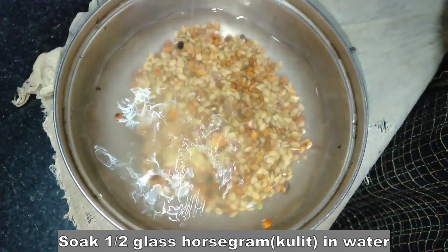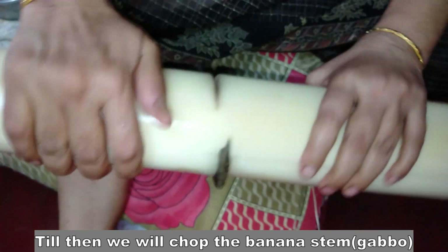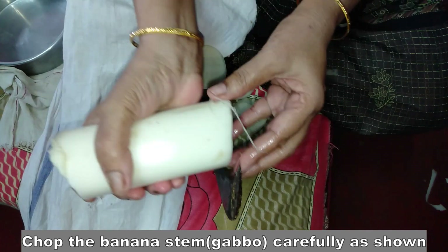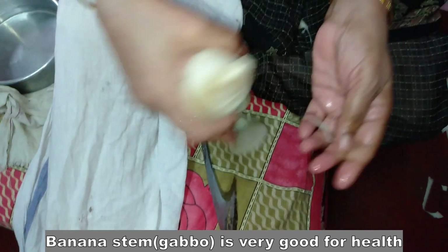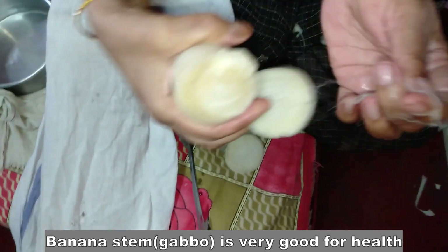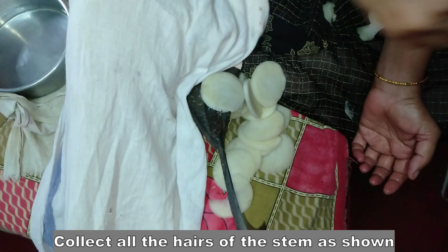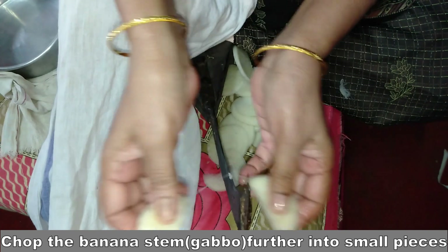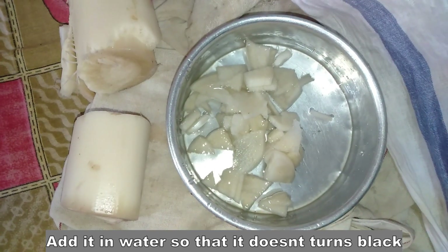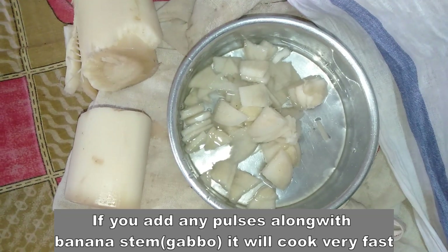The gabbas is full of gabbas, so they are first weight loss. I can tell you that the gabbas is full of gabbas.